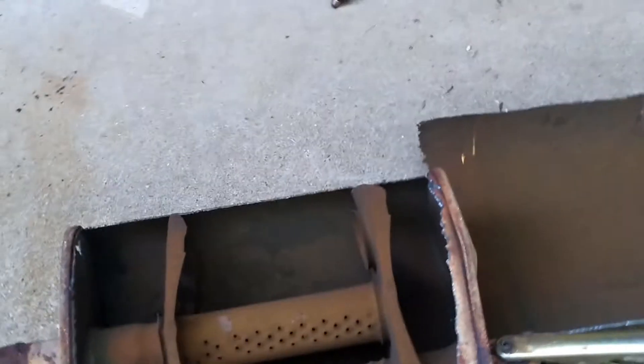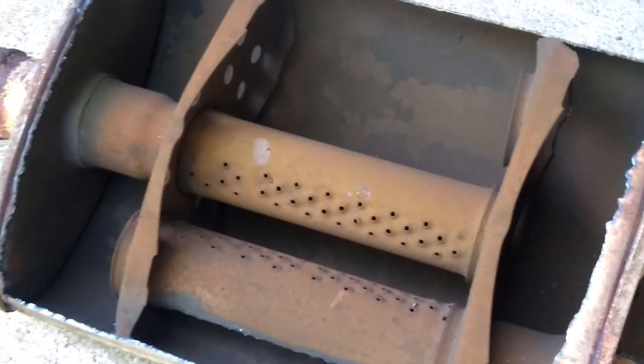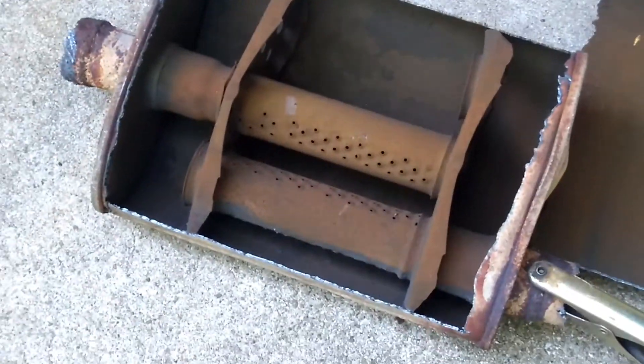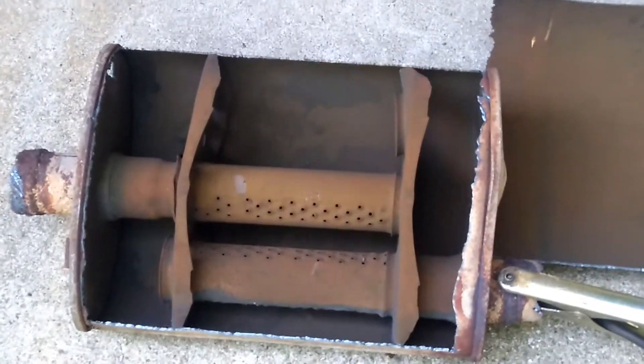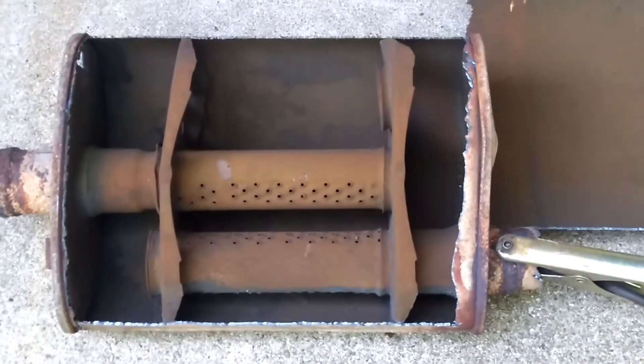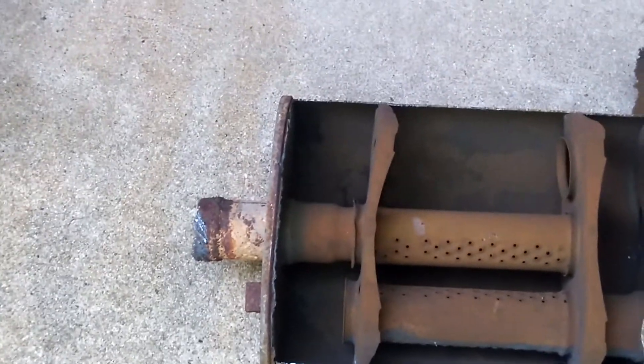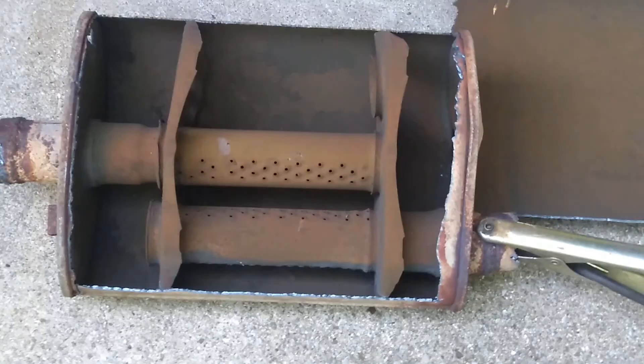That's all there is to it. This one doesn't even have any sort of a sound deadening blanket or any kind of coating on it. It's just a couple of pipes in a chamber. Some of them might be stuffed with fiberglass insulation or have a fiberglass insulation blanket around them. Some are also a little bit more complex, trying to get acoustic waves that cancel one another out to make it a little quieter. But that's as simple as they are — that's how a muffler works.